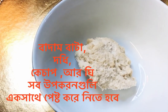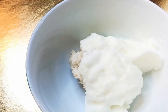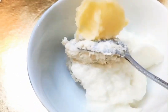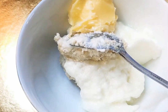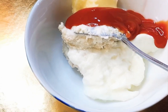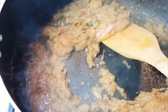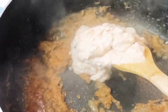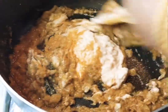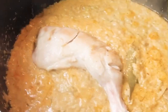Now we are going to make a paste with cashew nut paste, yoghurt, ghee, and tomato sauce. Now we are going to put it in. Add the chicken leg pieces.